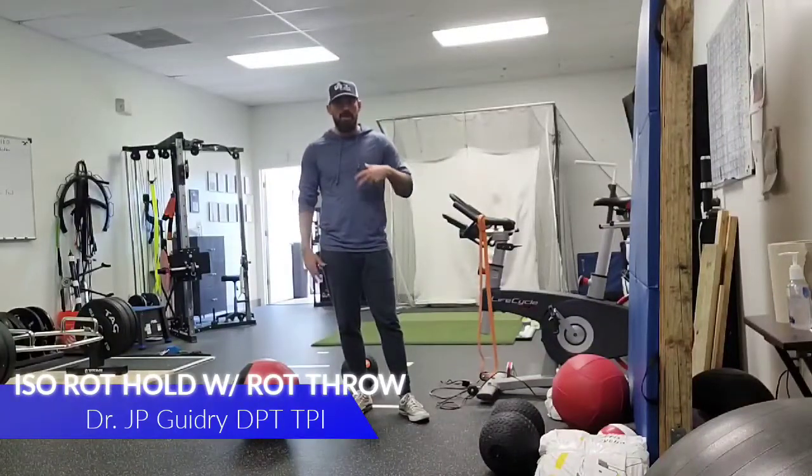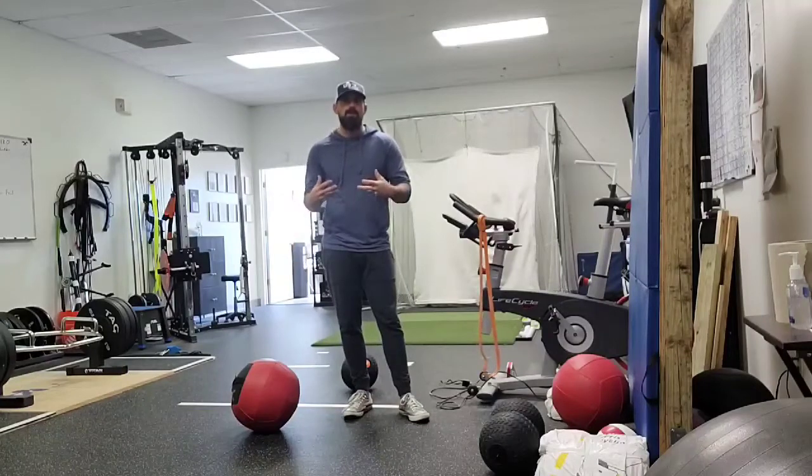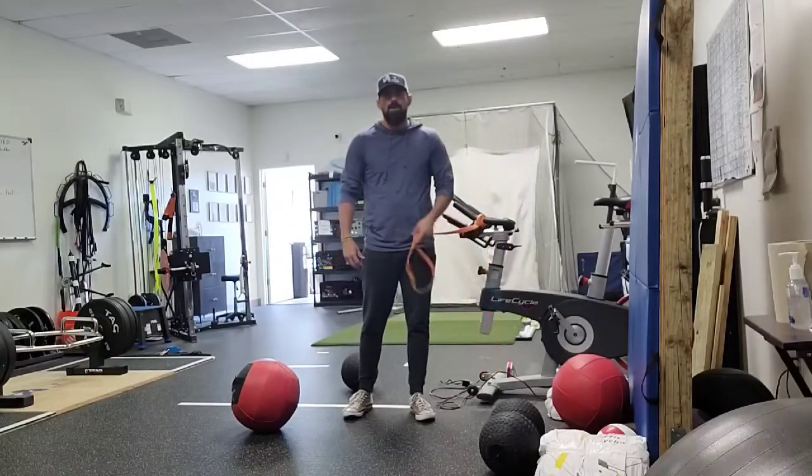J.P. Guidry here. I'm going to be demonstrating a little isometric rotational hold followed by a throw. I like to pair a heavy isometric hold followed by a dynamic movement. I'll be demonstrating a couple other variations of this. In this video we're going to be looking at an isometric rotational hold with a throw.